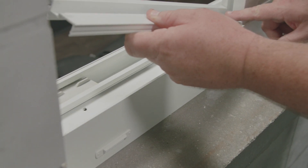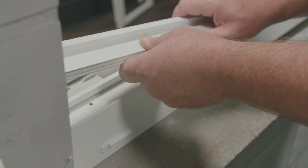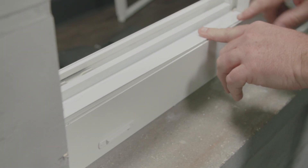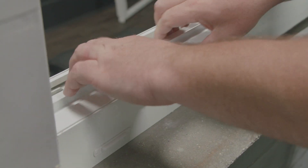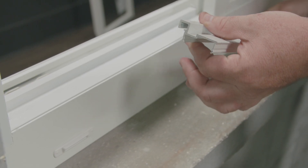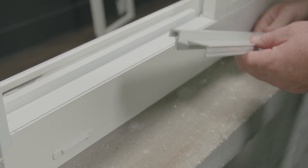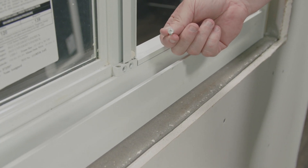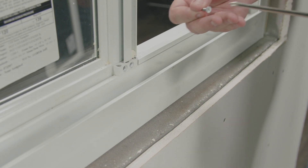I'll start with the sill adapter, starting on one side and working my way down. If needed, use a block and a rubber mallet to snap it in. I'll now follow the same process snapping the head cover in first and then the jam cover. The covers have been snapped in.